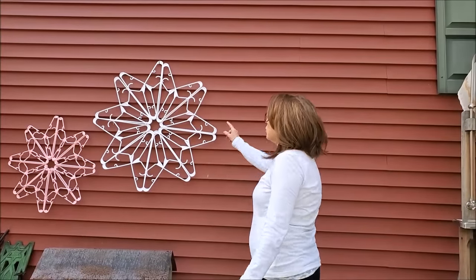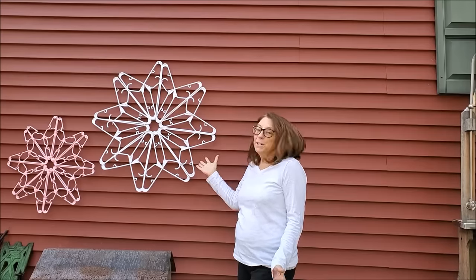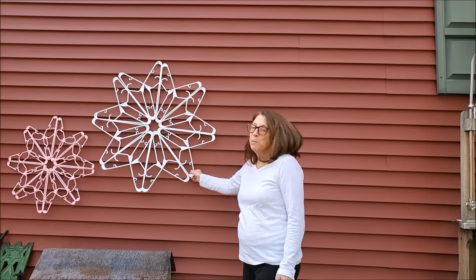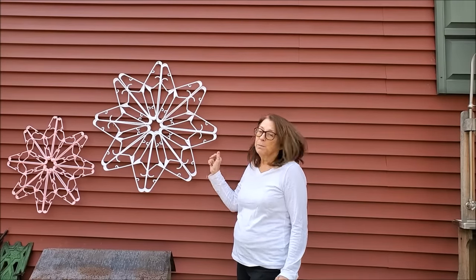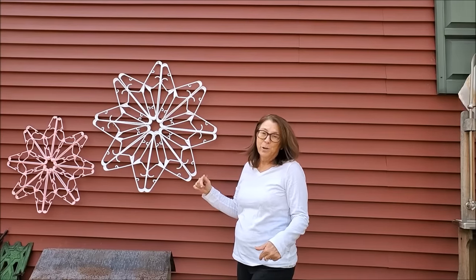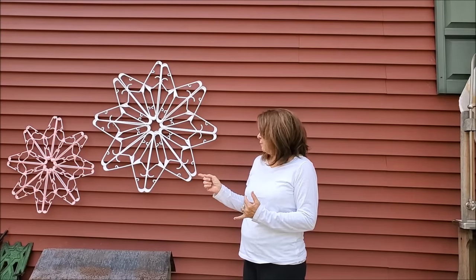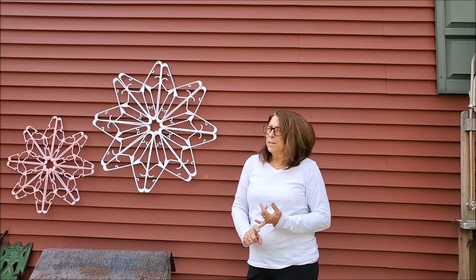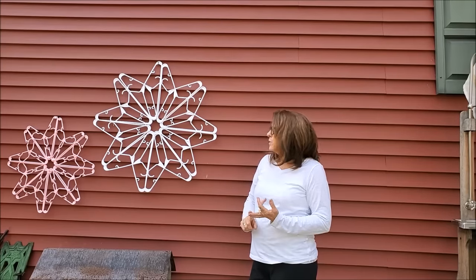Good afternoon. I'm going to show you how to make these snowflakes — they seem to be all the rage this year. They're made with plastic hangers you can get at the dollar store or on Amazon. You need 16 hangers for each snowflake and a bag of zip ties, the smaller ones. You don't need any giant ones; you're going to cut off the tails anyway.